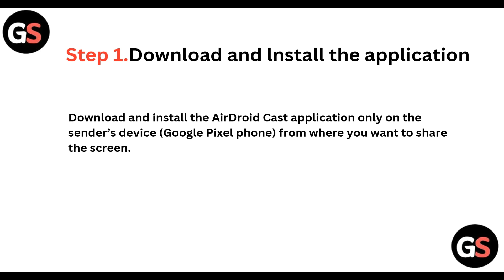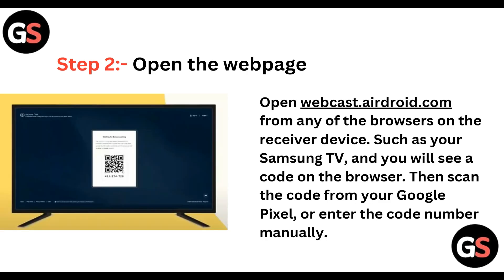Download and install the AirDroidCast application only on the sender's device — that is, on your Google Pixel phone from where you want to share the screen. Step 2: open the webpage webcast.airdroid.com from any of the browsers on the receiver's device.